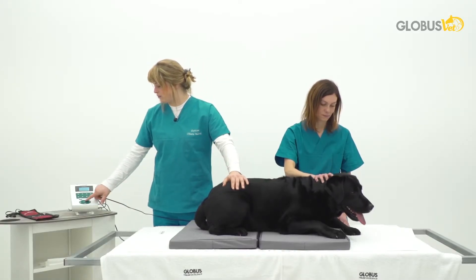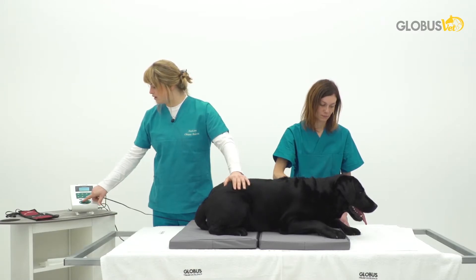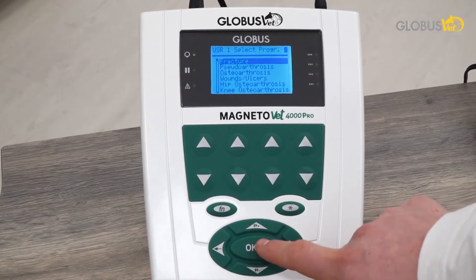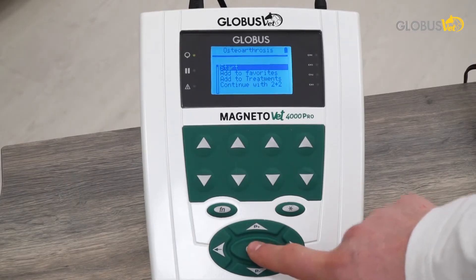Let's go over the program list of our MagnetoVet 4000 Pro. We have a dog — a case of osteoarthritis of the hip in a Labrador — so we'll select osteoarthritis and then simply push start.